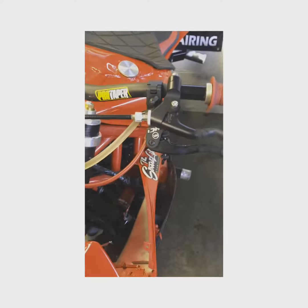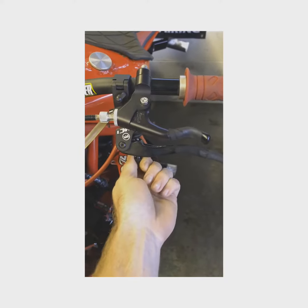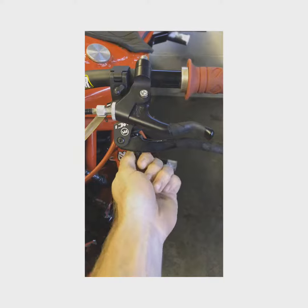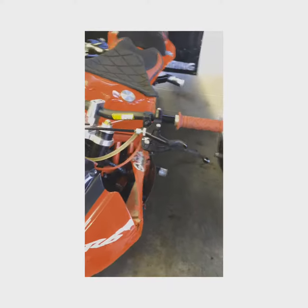So what we'll do, we'll adjust the original one first, from the all the way out position in. 1, 2, 3, 4, 5, 6, 7 — 7 clicks.